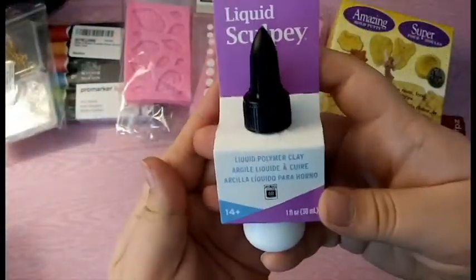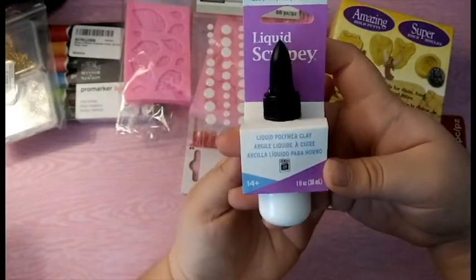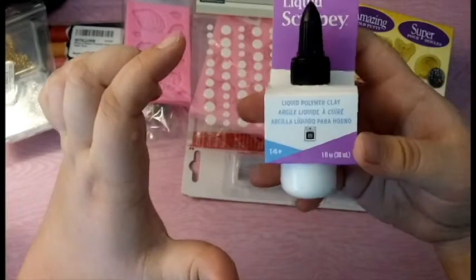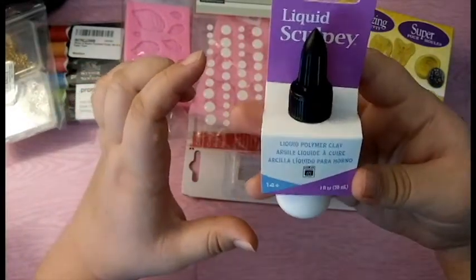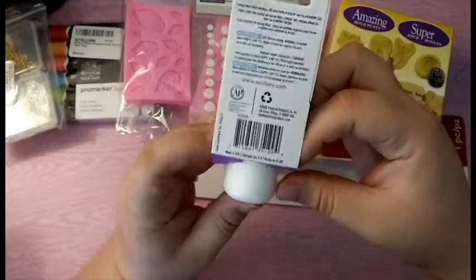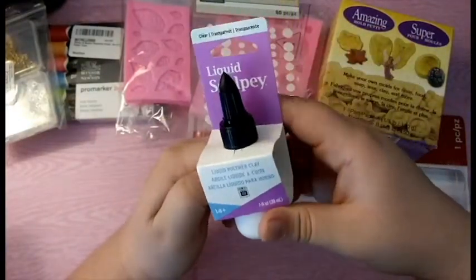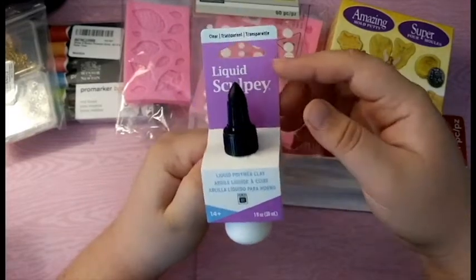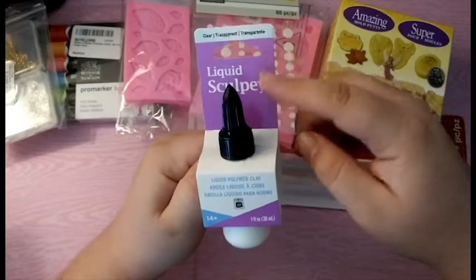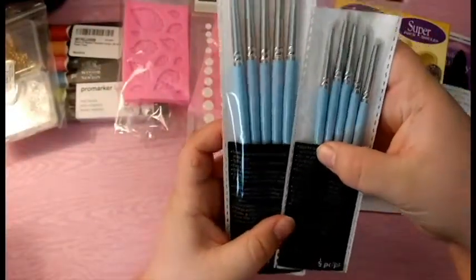Next I picked up this pack of liquid Sculpey. Back when I was first crafting they had like huge at least eight ounce boxes of liquid Sculpey, and I guess they just did a new brand, so this was really expensive — I think it was like six or maybe eight dollars — but I used a 40% off coupon for this.